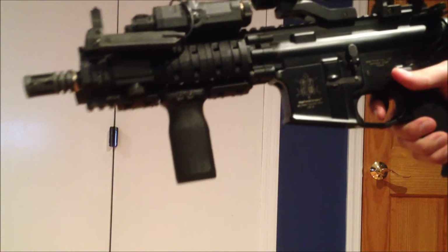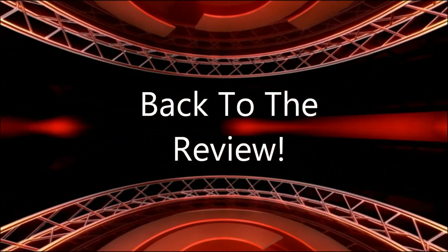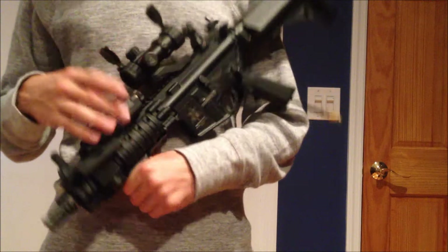I also have it set for 3 round bursts right here. That's pretty much ending our custom gun review — thanks for watching this review on my PolarStar.